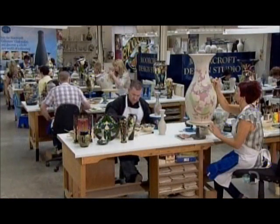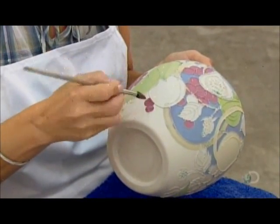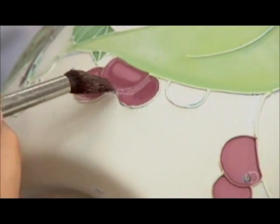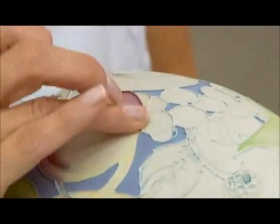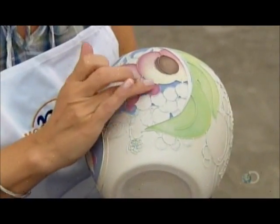The jar goes into a controlled drying room overnight, and from there into the skilled hands of a painter. With a large artist's brush, she applies just a tiny drop of watery paint. Then, with another touch of the brush, she soaks up the excess paint. She uses her finger to gently blend color transitions.